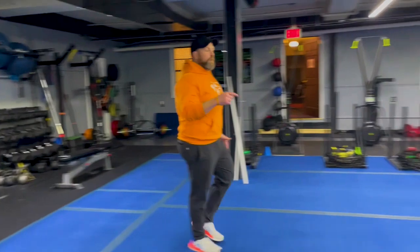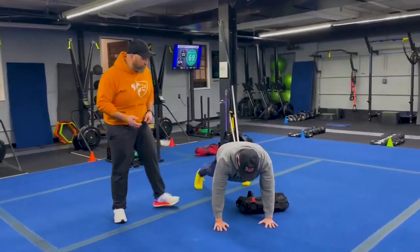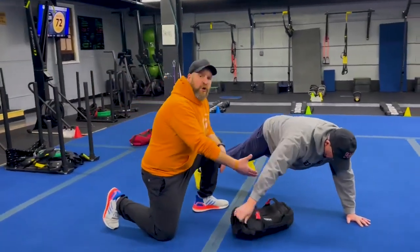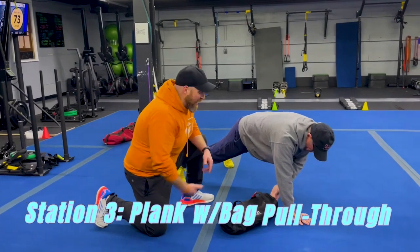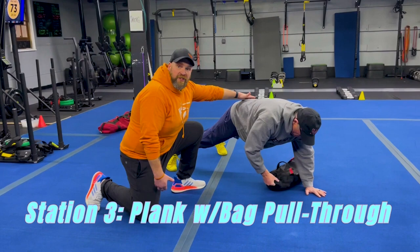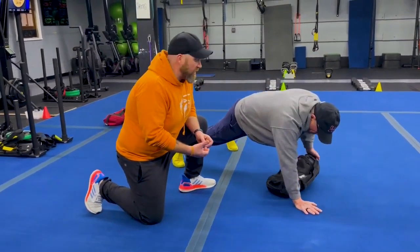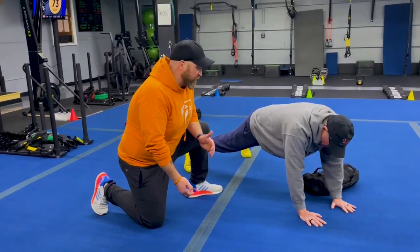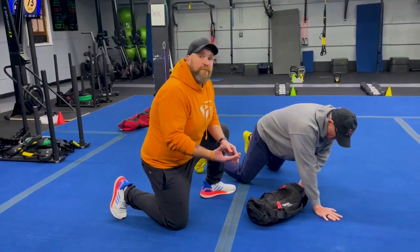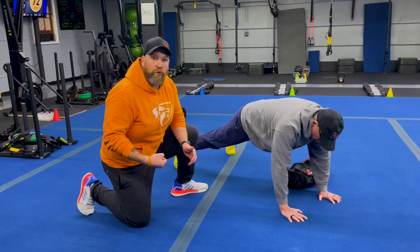From there we're coming over to station number three. We got Coach Ray over here. He's going to be demonstrating our plank with the bag pull-through. So get into that push-up position plank, reaching across his body to grab that bag, slowly pulling it over to the other side, trying to keep those hips nice and stable. The slower you go the more challenging this is going to be. If you need to, you can work this from your knees — take those knees down to the floor, wall up those abs nice and tight, slow as you pull across. Or you can just focus on that plank and take the bag pull-through out of it.